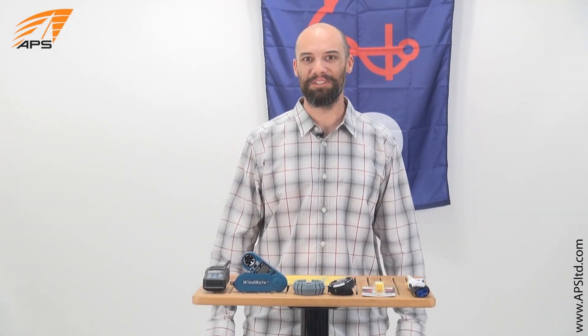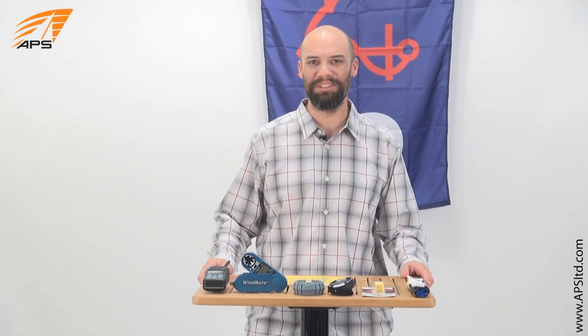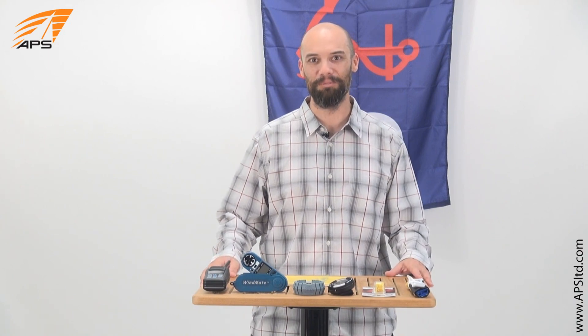Hey guys, this is Andy from APS Customer Service and today we're going to talk about putting together a race committee kit for club racing.